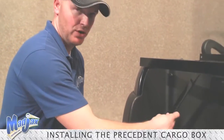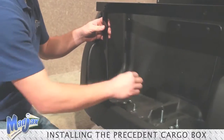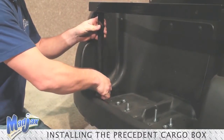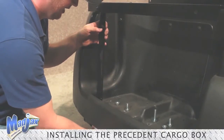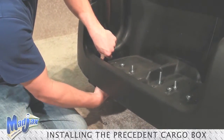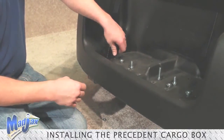Now we will attach our bag well brackets to our cart and our mounting bracket using the hardware from Pack 1. First, using the 45mm bolts from Pack 1, attach your bag well brackets to your bag well, and hand tighten.